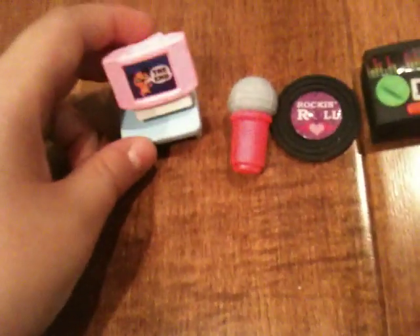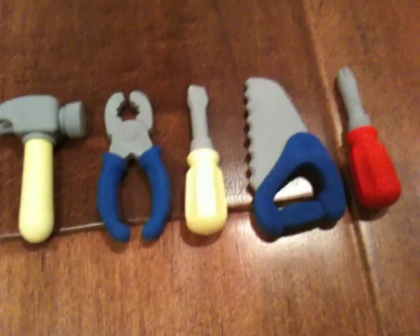These are my electronic erasers. This is a TV that has a picture with it — it's with a dog — and it also had a table with it. I have a microphone, an old-fashioned CD I think, a boom box, and headphones. Over here I have all my tools.